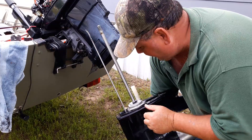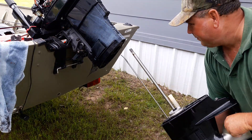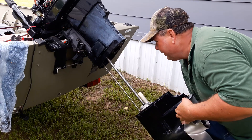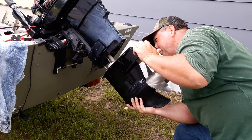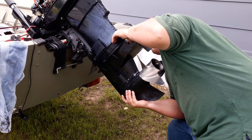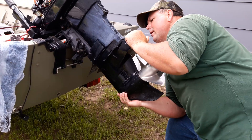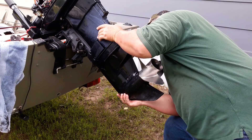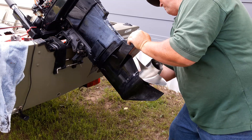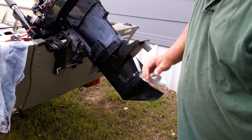This is where your water impeller goes — nothing to putting one on. Re-stab this, line your shifter rod up in that boot right there, line your water tube up, and slowly guide her back up. Once you get her in place, get your bolt started. All you got to do from here is tighten your bolts back up and you're good to go.